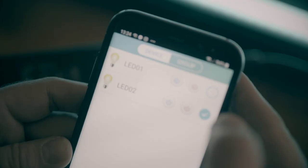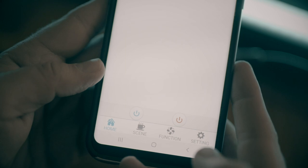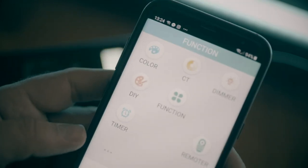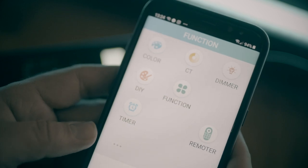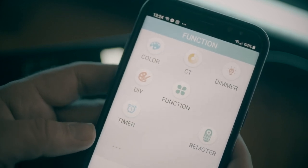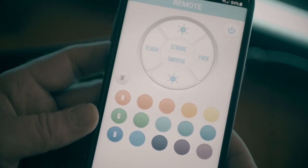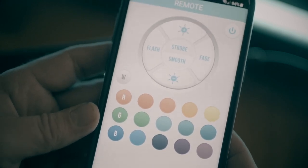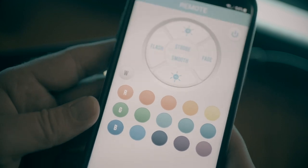You can also control the lights individually. Going to light number 2, with the functions I can control the color, color temperature, DIY RGB values, the timer — switching the light on and off at a specific time — and also a remote mode which gives basic RGB values plus strobing, fading, or flashing with brightness control.